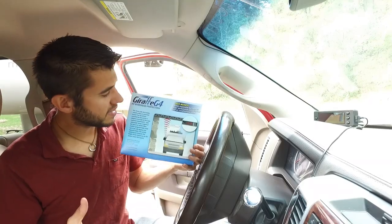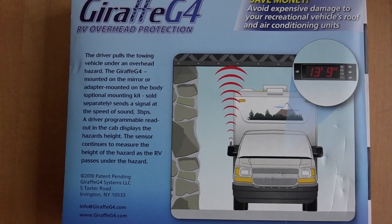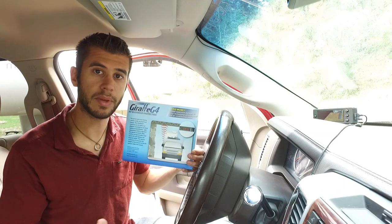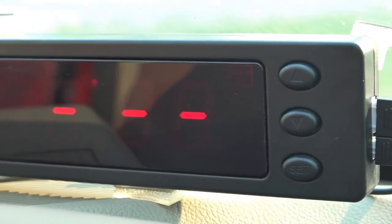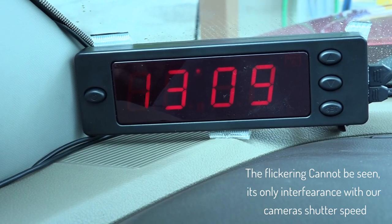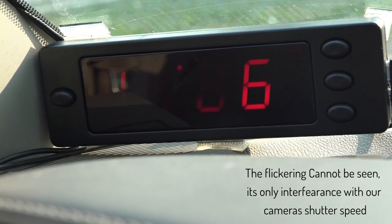The Giraffe G4 is a system that beams sonar up to an obstacle above your truck to tell you how tall it is from the ground and if your RV is going to be able to fit underneath it. You mount the sonar piece outside and run a wire into a display that you mount in the cab — we have ours mounted right up here on the dash. When you turn it on and pull underneath an obstacle, it will read the height from the ground to the top of that obstacle. You can set an alarm so that if it is lower than the top of your RV, it will beep and warn you not to pull any further forward.